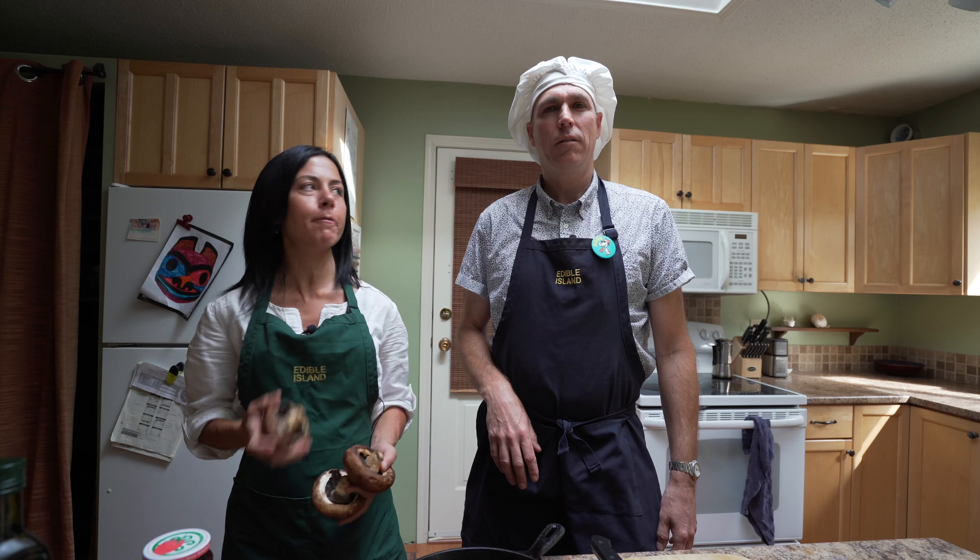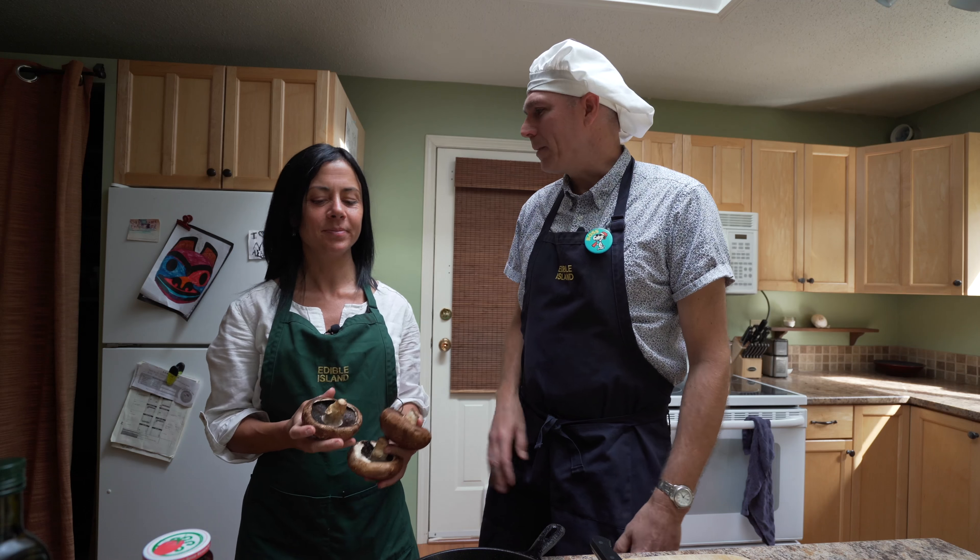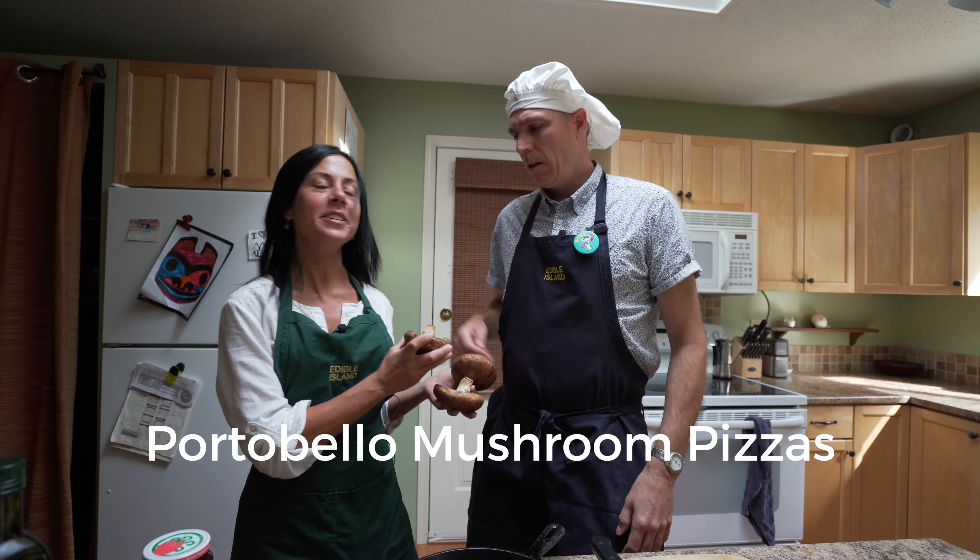Good morning everyone and welcome back to the Fried and Pickled Beet. So what's up this week, Mila? Portobello pizzas, Steve.